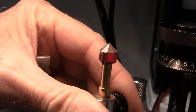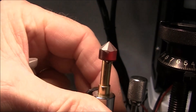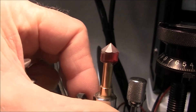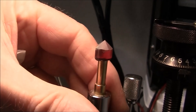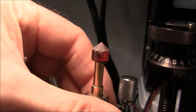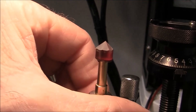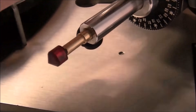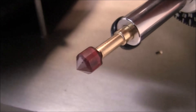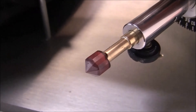I've got the main facets cut. I've got the girdle facets all cut, and I've also pre-polished them.